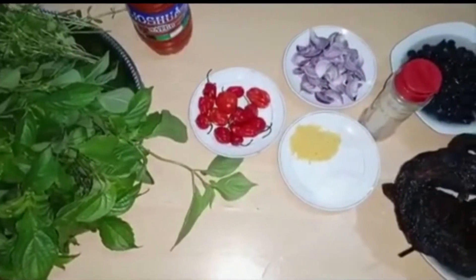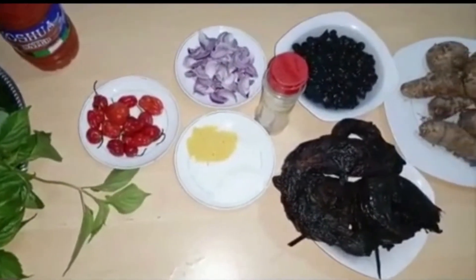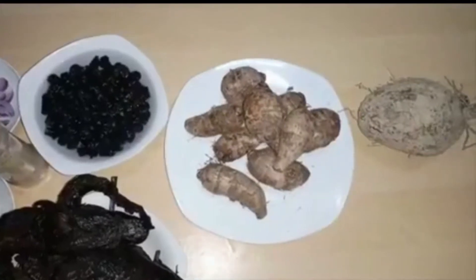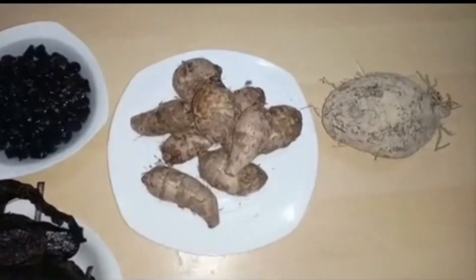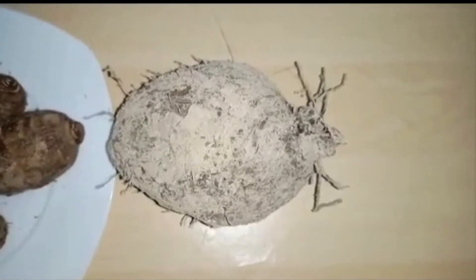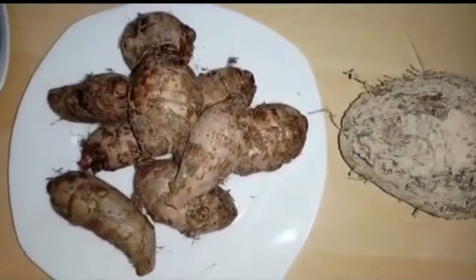So this is an overview of all the ingredients we will use today. I just showed all of them before going one by one, so pay attention. The first ingredient we're gonna need is water yam — I will use one water yam — and then I will use cocoyam, the white one.